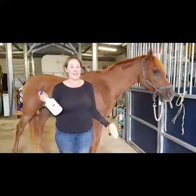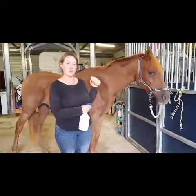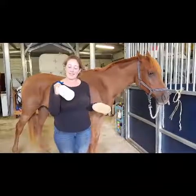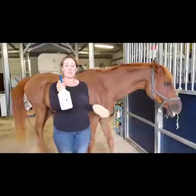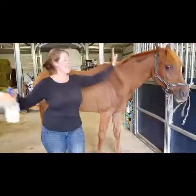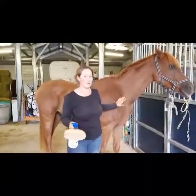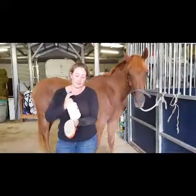Hi guys, it's Jessica from Jessica Dirks Equestrian. I'm here with Phoenix, also known as JDE Voodoo, and we are testing out the Gloss Rose Spray. This one is made by the City Barn, which is in Victoria. If you have a good close look at me, I've just finished clipping Phoenix — this is our first clip together and he did really, really well.